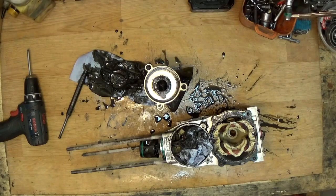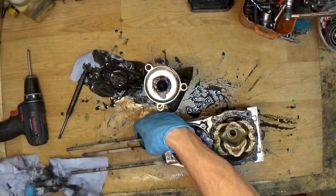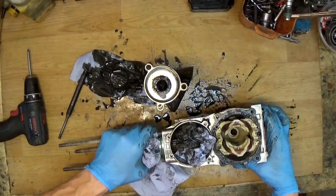We need a new O-ring — this one definitely needs to be replaced. Now it seems good otherwise — it's not cracked — just wrapping it in paper.